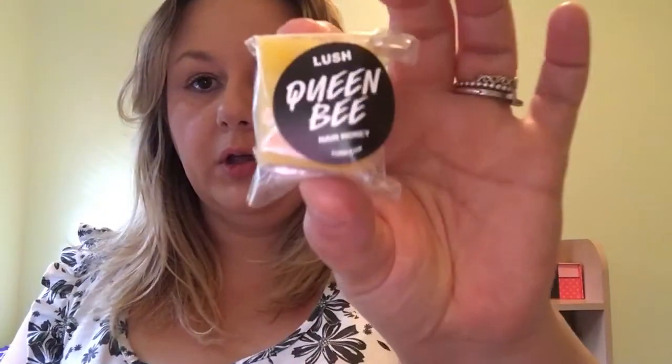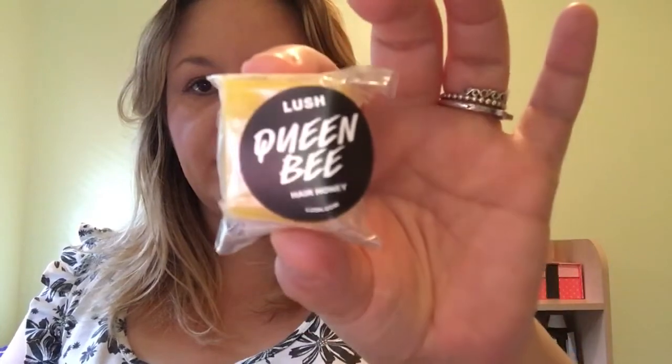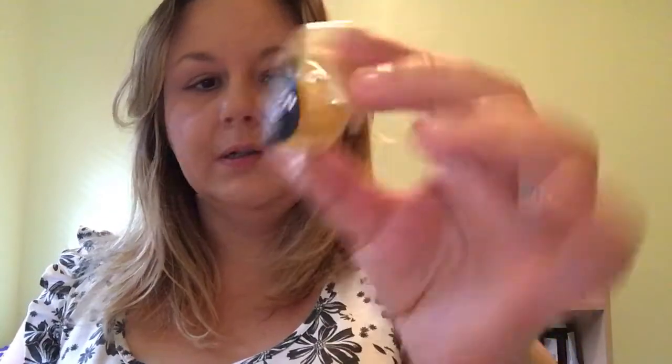I have a sample of the Queen Bee Hair Honey, Vanishing Cream Moisturiser, Cynthia Sylvia Stout Shampoo, the Pink Peppermint Foot Lotion, Daddy O Shampoo, and Dirty Spring Wash Body Wash.